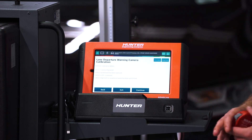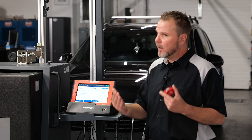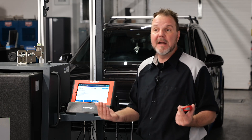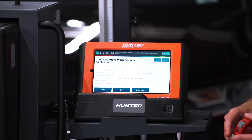Perform the calibration when the camera was replaced, when the windshield was replaced, for DTCs, and after an alignment as well. This is something that's starting to see a lot more — anytime you do an alignment on a vehicle, you're also going to want to do the calibrations on these systems. I'm going to press continue.